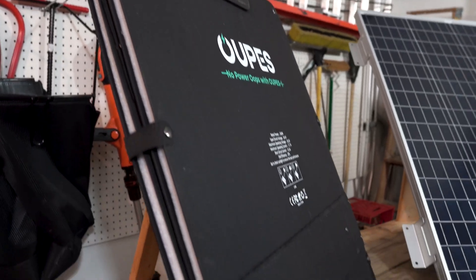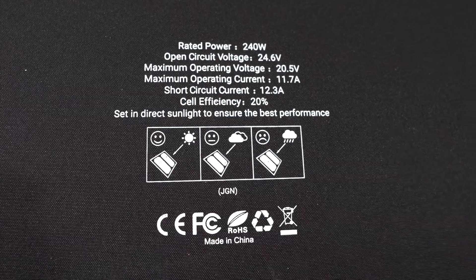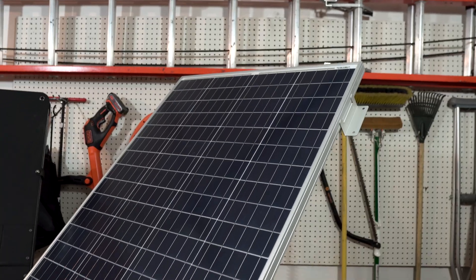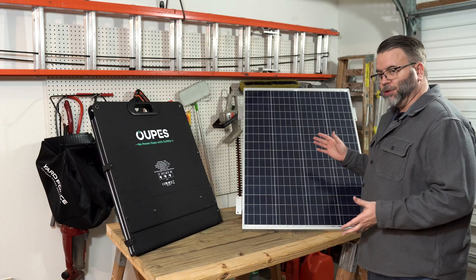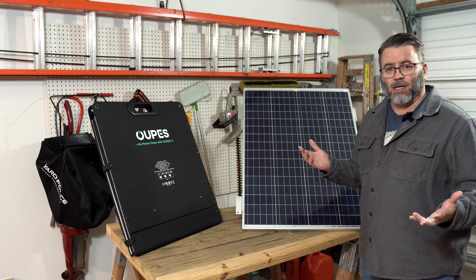This is a 240-watt foldable solar panel with an open circuit voltage of 24.6 volts and a waterproof rating of IP67. And this is a 100-watt rigid solar panel from HQST with an open voltage of 18.6 volts and a waterproof rating of IP65.